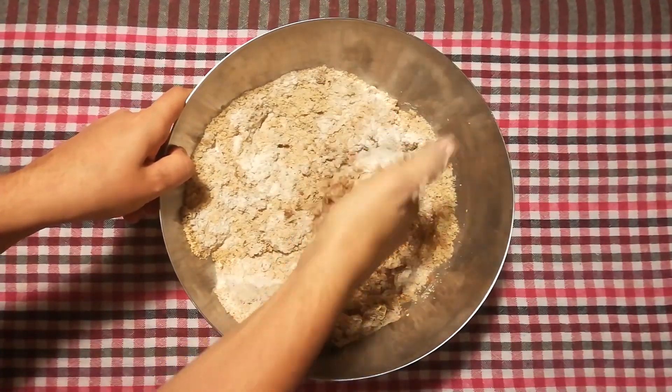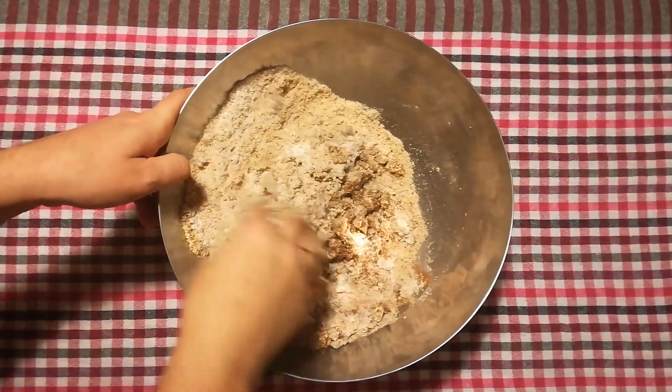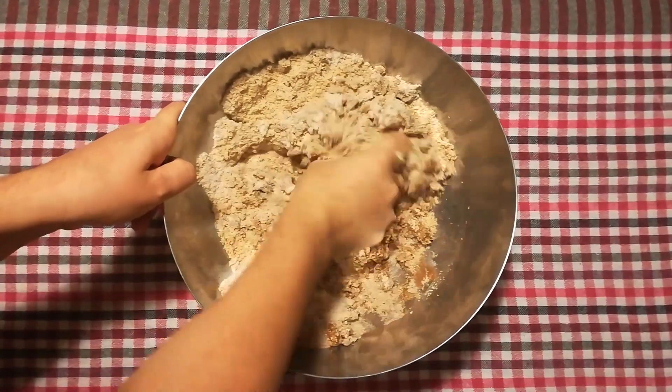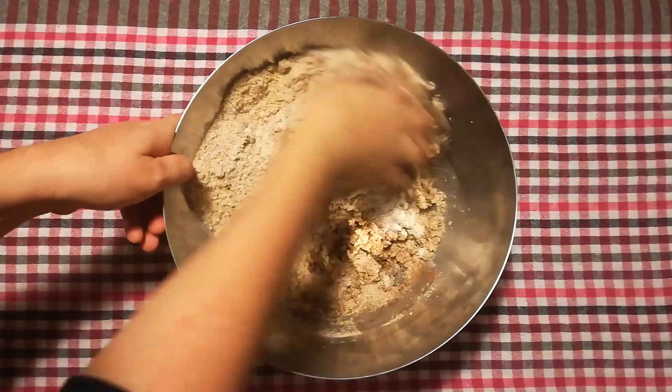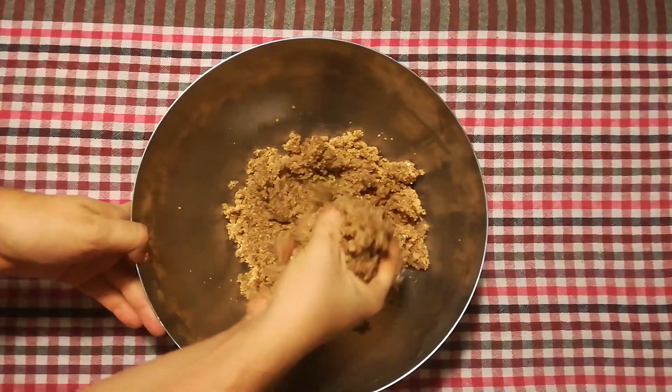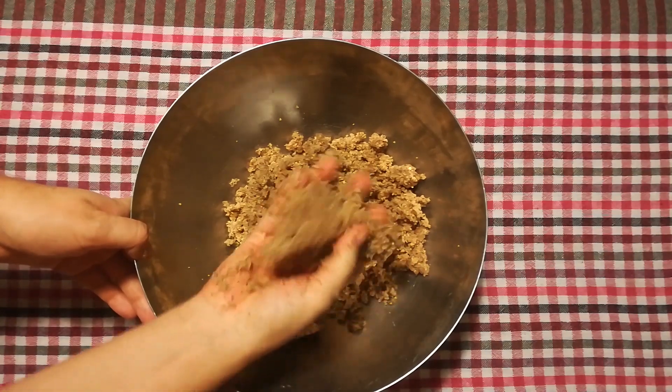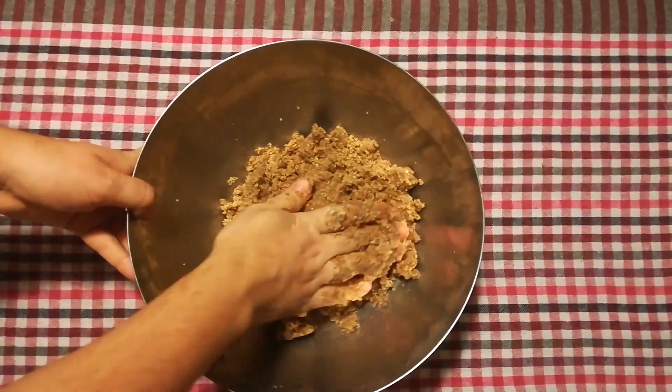It will feel pretty crumbly, but this is perfectly fine. To make it easier to roll out, you can — but you don't have to — add two tablespoons of water and continue to knead the dough just a bit. This will be pretty sticky. You will probably have to wash your hands before rolling out. When I roll it out, I spread some flour so that the dough wouldn't stick to the table.